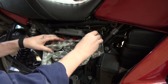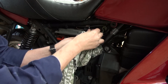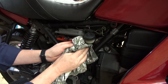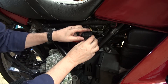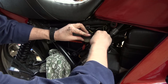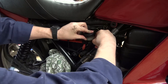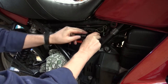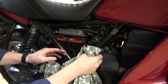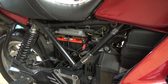Give everything a good wipe. That's looking a lot better. I'm just going to clip this back in. Everything's looking fine — I can reassemble that and I think the job's done.